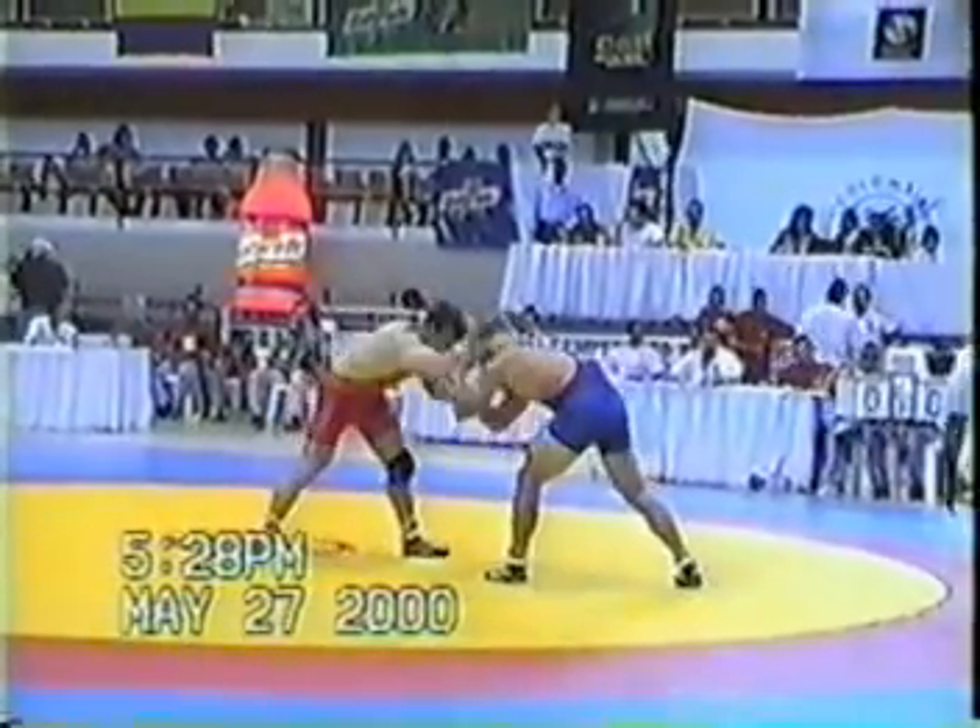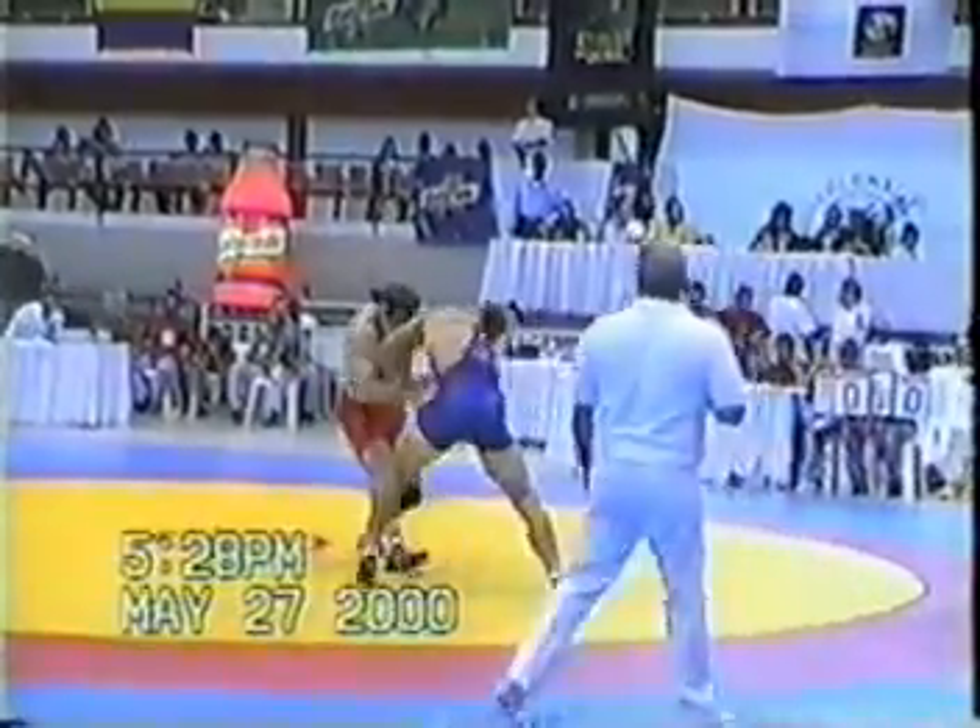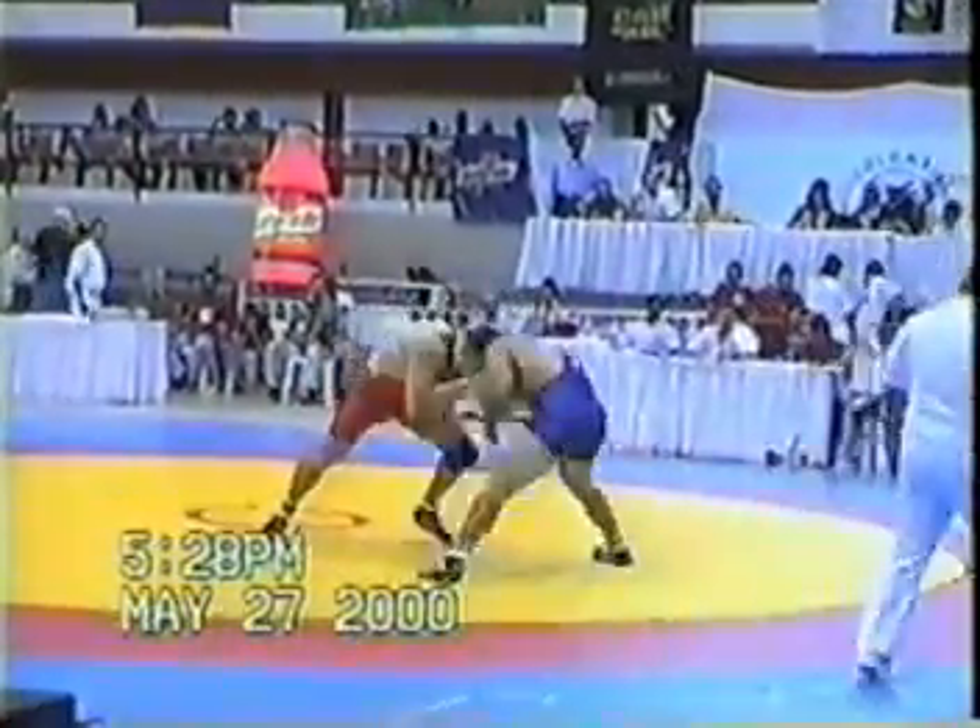The wrestler in this series is Matthew White, two-time All-American at Penn State and gold medalist and several times place winner in the Pan-American Championships.